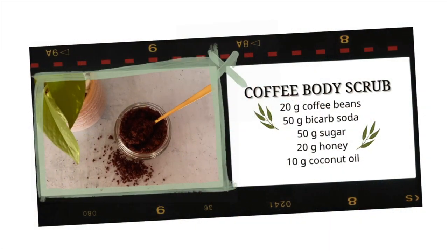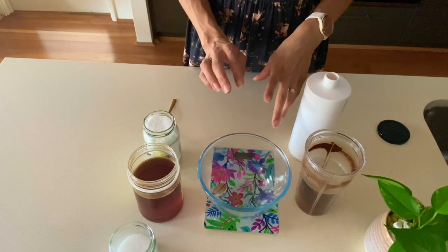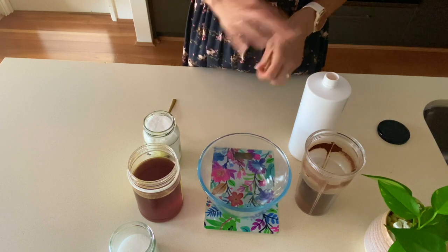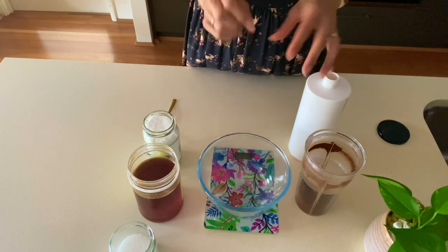Let's hop into the kitchen and I'll show you how it's done. There are no hard and fast rules when it comes to body scrubs — it's okay if you put a little bit more of one ingredient or a little bit less of another, but let me show you how I would make this.